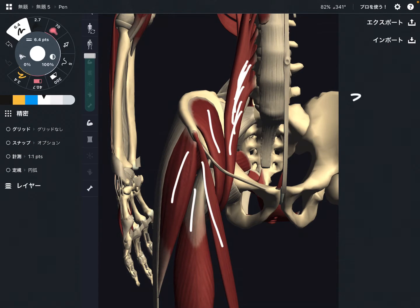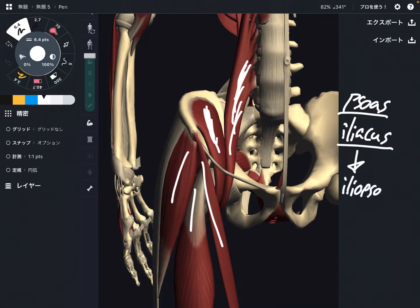This one is psoas, and this one is iliacus. These two muscles together are sometimes called iliopsoas. These muscles originate from deep inside the abdomen and pelvis, then these two muscles kind of fuse together right around the inguinal area and attach to the femur. These two muscles are very, very important for hip flexion — psoas and iliacus.